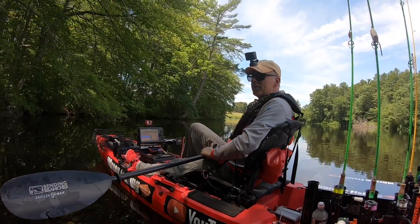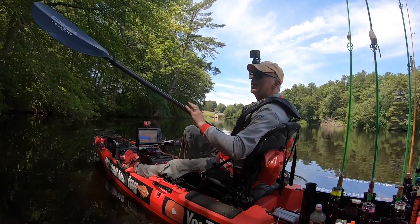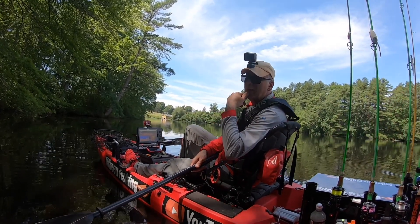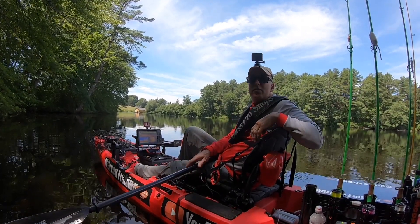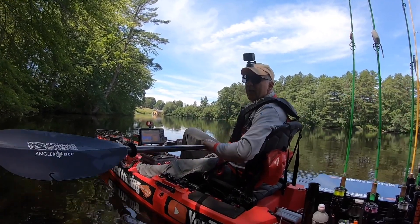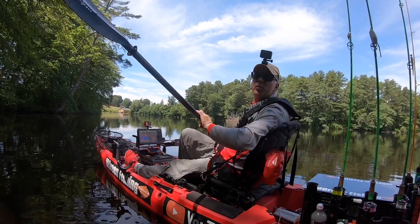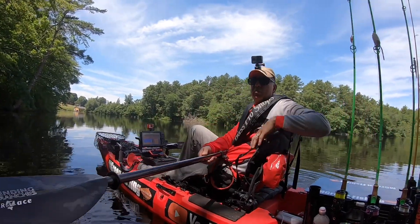One thing I will say about this paddle: it does have flex. As I'm paddling I can feel the shaft actually bending and flexing. Is that a good thing or a bad thing? I don't know — maybe it's taking some of the shock out when I paddle. The other paddles I've had were very inexpensive but very rigid and actually heavy, with no flex — like a baseball bat with fins on it. This actually has a little flex, though not so much that I feel it's going to break.